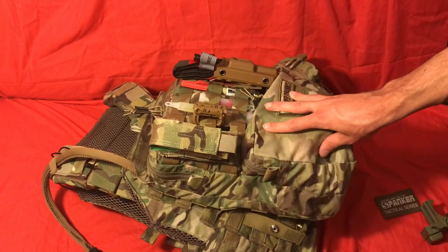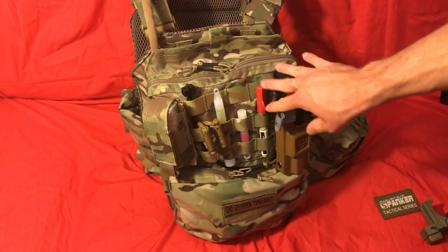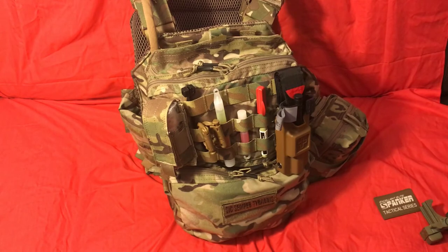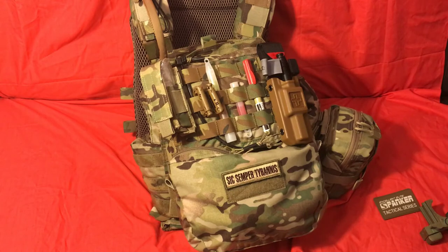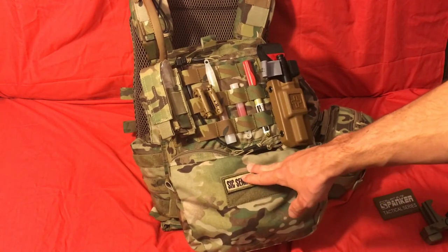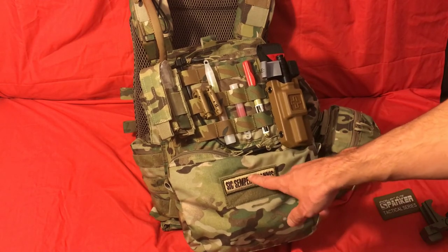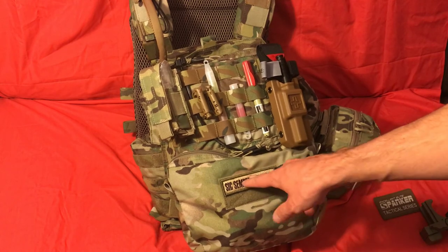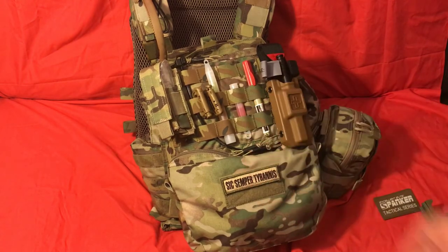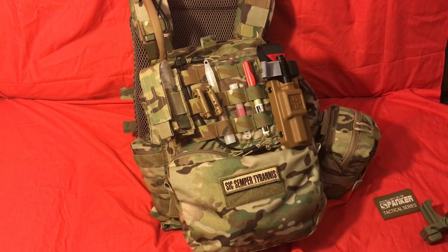If you guys have any questions about this specifically, feel free to ask. If you have any video ideas, feel free to ask — I'll try to do as many as I can. Hopefully this helped you all out, and again, I highly recommend this pack. This one is $50, the cheaper solid-color ones are about $30, but for the price I don't know of a better backpack out there that attaches directly to a plate carrier. If you liked this kind of video, go ahead and give us a subscribe and a like — if not, thanks for watching anyway. Alright, have a good one guys.